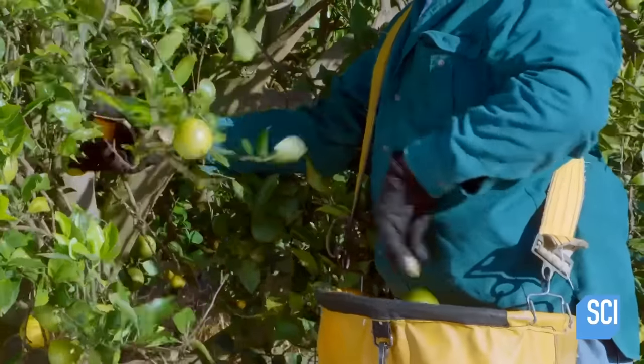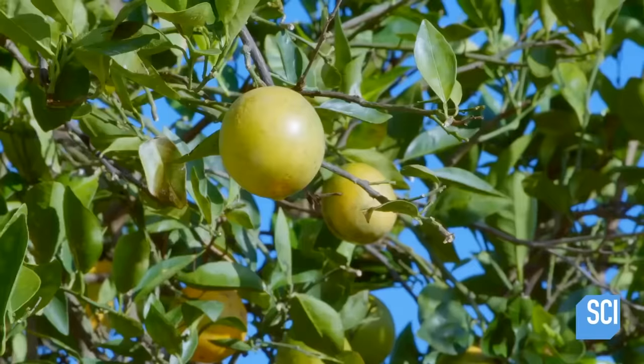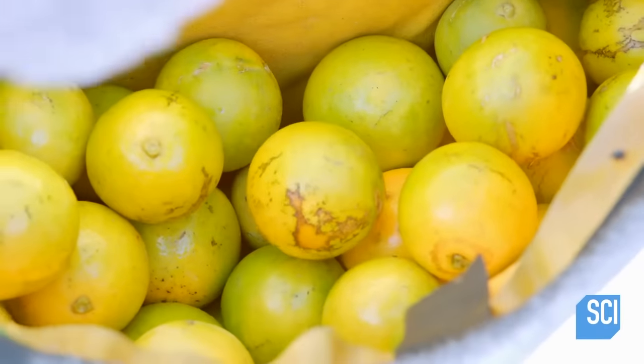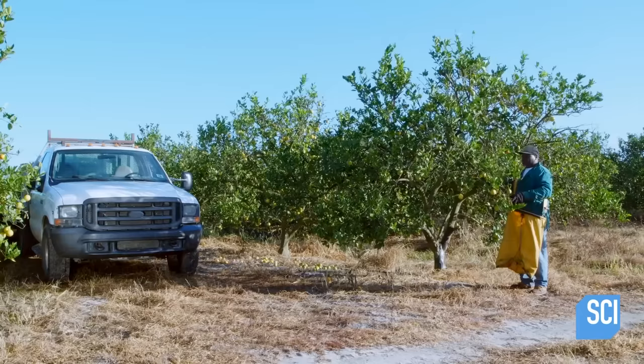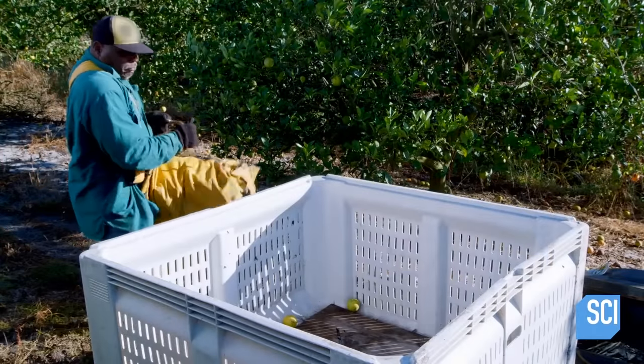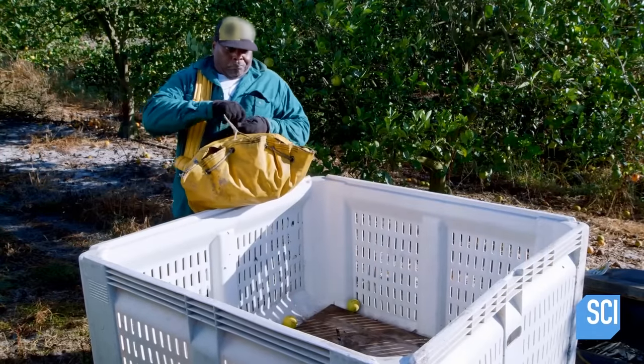The worker plucks the fruit from the trees before they turn orange. In this stage, they are known as greens. Originally, orange juice was known as green juice, but the name was changed as common consumers assumed green juice was made from leaves and grass.